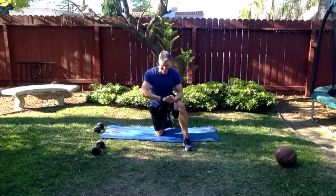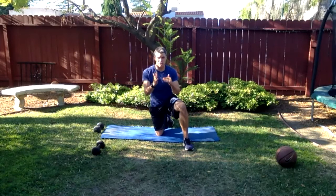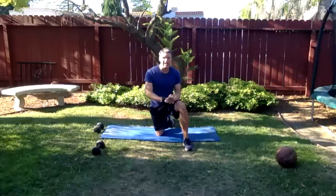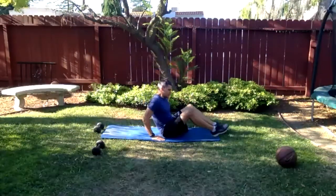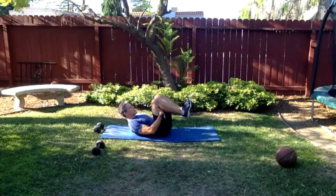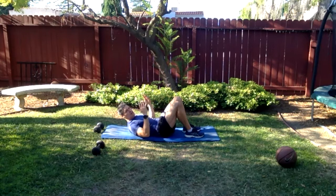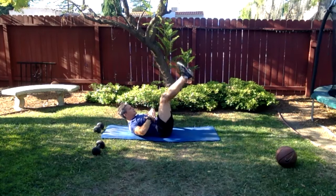Keep going — three, two, one. Done. Last ab move here. This is hard but I'll give you a couple of different variations. This is a hollow hold with a little bit of movement. To review: lower back pressed to the ground, hands in position, bring the legs up to 90. Now lower them down until you find the point where it's as far as you can go or the lower back starts to peel off the ground — find that point for yourself.